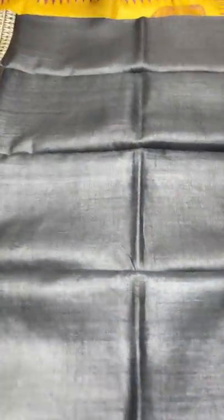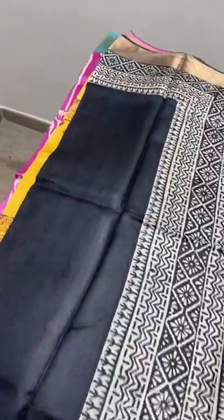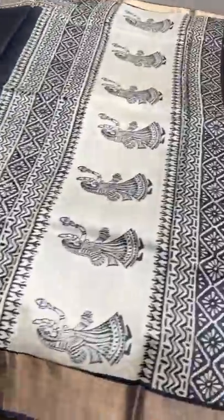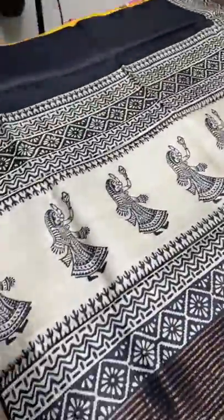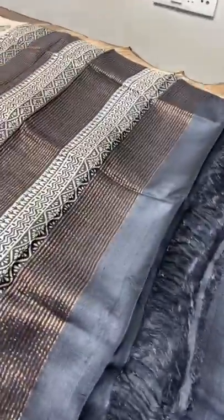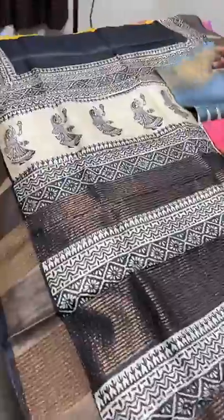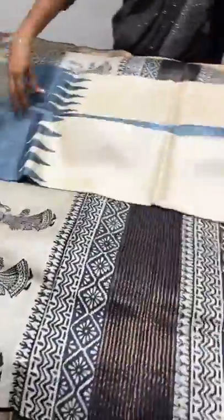The next saree is fully black — black with printed design on both sides. Half-white is used for printing and we have zari borders, plain black. The pallu has a very elegant dancing design, with both a printed portion and a plain portion. We have a plain black blouse piece with one side printed border. Take a screenshot to book — beautiful majestic black — 4325 plus shipping.